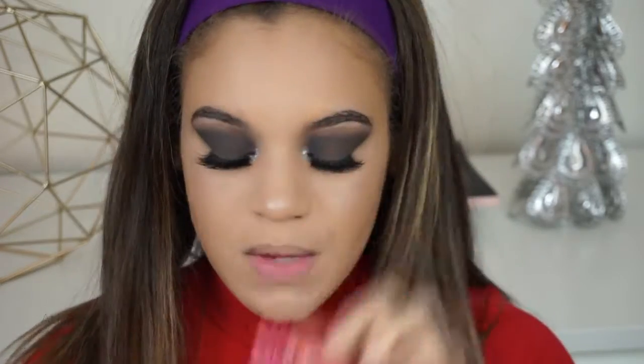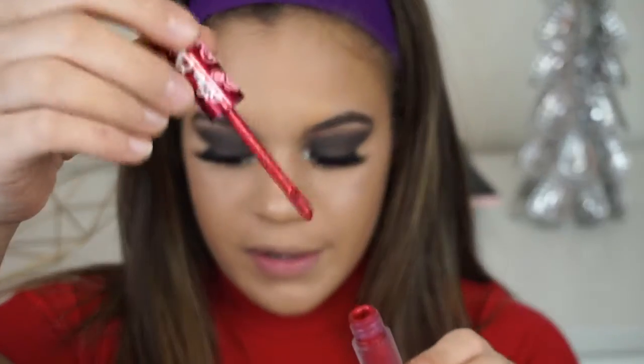For lips today, I'm actually going to be going in with this shade right here, which is Red Hot from Lime Crime. This is a metallic liquid lip and it's a really pretty red color. That's pretty much going to complete this makeup look. I really hope you guys enjoyed it — please don't forget to give it a thumbs up. This is probably going to be the last video before the Christmas holiday, so I want to wish you guys a very Merry Christmas or Happy Holidays for whatever it is that you celebrate. I really hope you guys enjoy this time with your loved ones. Thank you all so much for watching, and I'll see you next time. Bye!